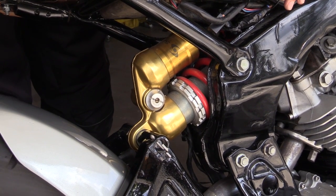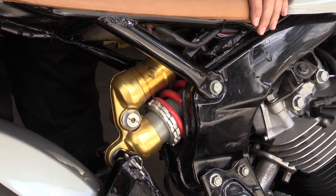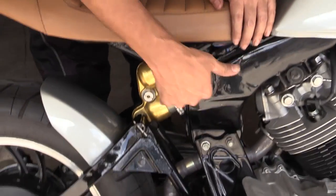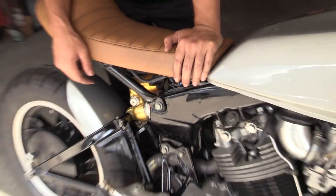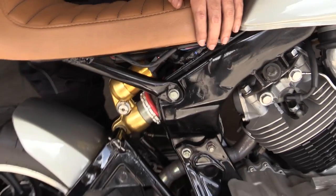I found that on eBay — I just looked up MV Agusta rear shock. Jeff had to weld up in here because it's shorter than the stock; I think it's two inches shorter than stock. So in here, there are plates that it bolts into to get that stance.